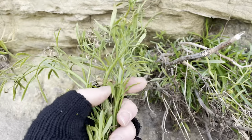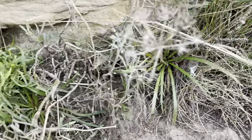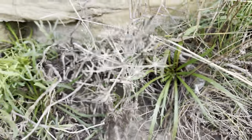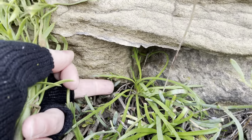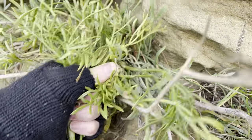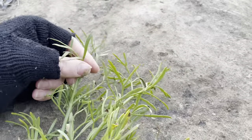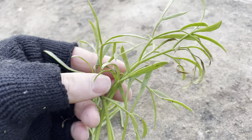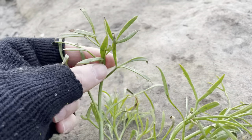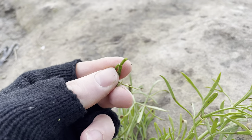There's not really much you can mistake rock samphire for, especially with its location clinging to coastal rocks, apart from buckshorn plantain which is also edible. The leaves of rock samphire are green and succulent and they separate to look a bit like antlers. If you break a leaf and crush it and smell it, you'll get a smell mixed between carrot and aniseed.